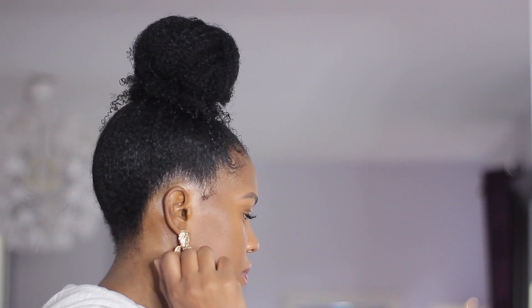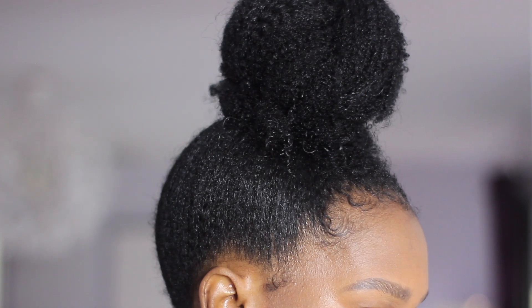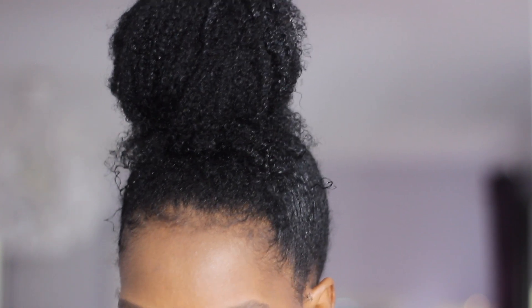Here's a closer look at how the bun turned out. Doing my hair this way on day four really buys me more time, because it clearly was time to wash my hair — as you can see in the previous clips my hair was a definite hot mess. So it was definitely time to wash it, but I didn't have the time, so the bun came in handy.